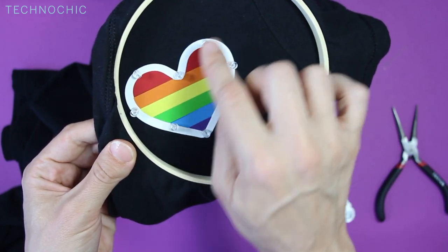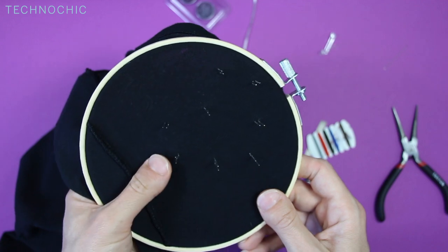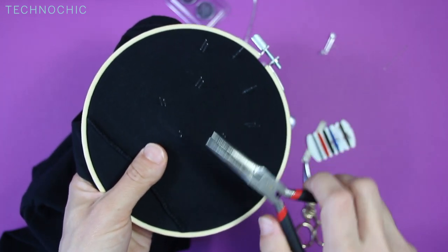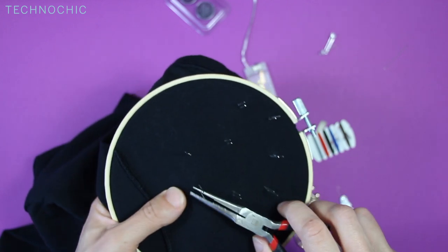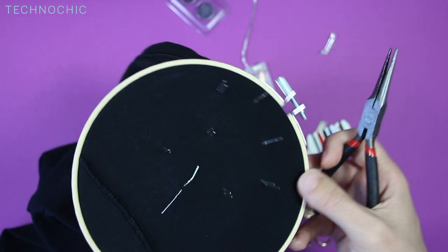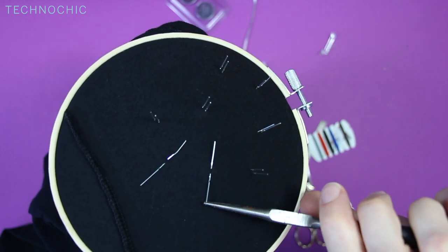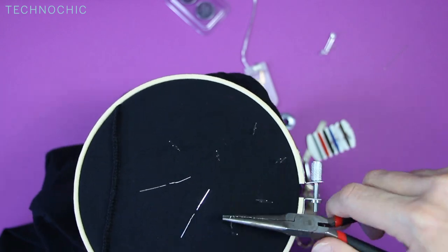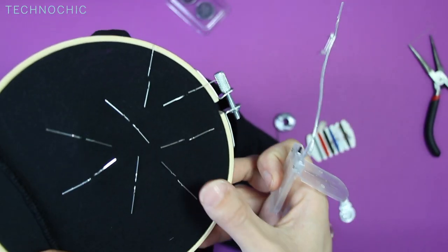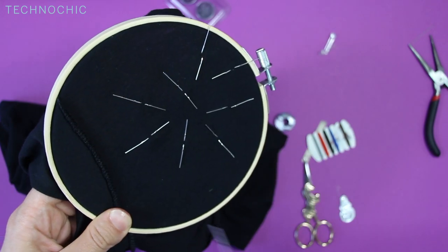Now I have all of my LEDs attached. What we're going to do next is bend these all down. I'm putting some pressure on the LED I'm working with underneath so it doesn't fall. I'm going to hold the LED with my two fingers and bend the legs down in opposite directions. We want all of the short legs going in towards the center of the heart and the long legs going out. Now I have all of my LEDs flat — all of the negative legs pointing towards the inside of the heart and all of the positive legs pointing towards the outside.